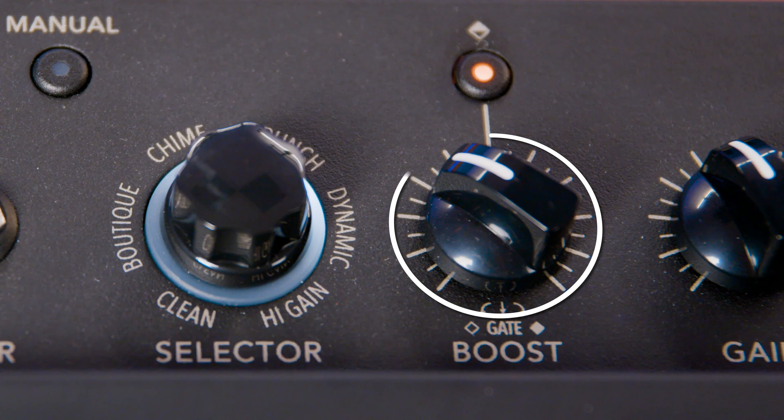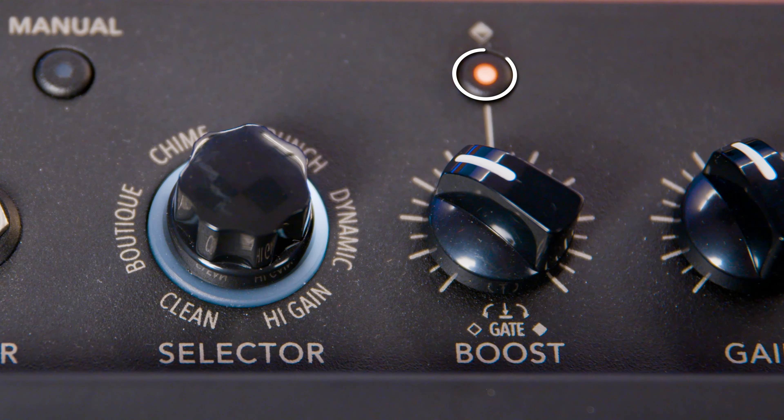Need a little more power from your sound? Just give the dedicated boost knob a twist. The knob controls the amount of boost, while the button switches the circuit in and out.